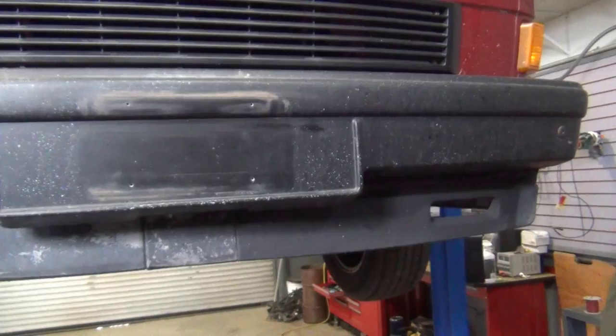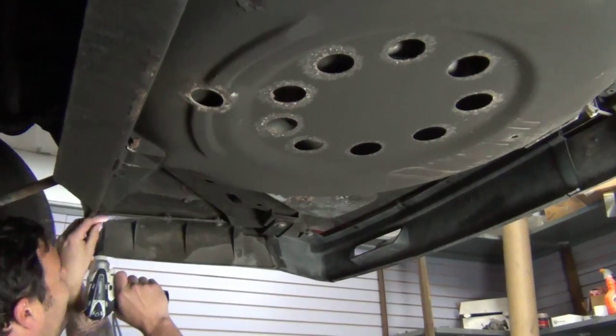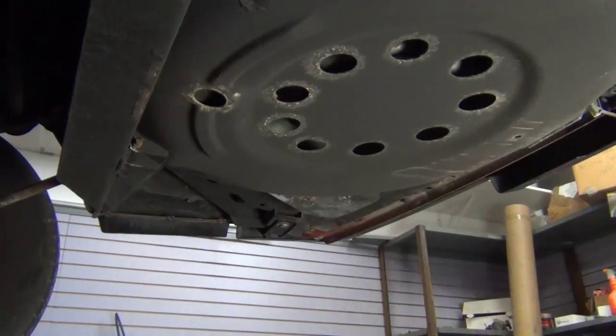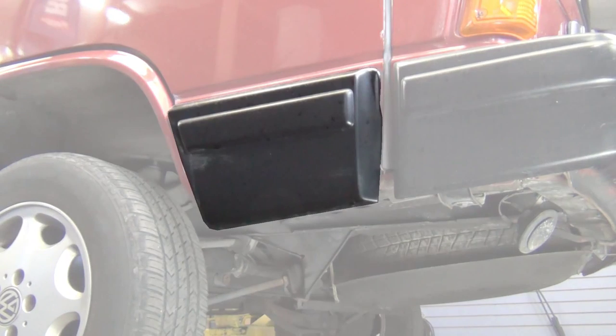If you have fiberglass bumpers on your van, the process will be a little bit different. You're going to start by removing all of the Phillips head screws that hold the air dam onto the vehicle. With the air dam off, the next thing we'll do is move over to the fiberglass panels on the bottom of the front doors.